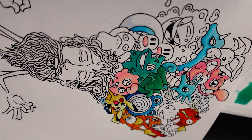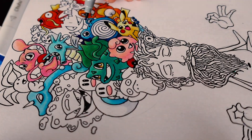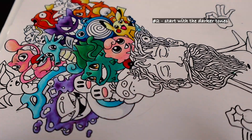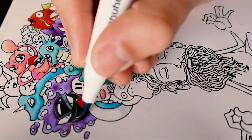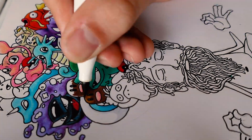But here's some tips. Have a piece of paper on the side so that you can try the color combinations before drawing. Start with the shadows of your characters using the darker tones. And only afterwards, use the lighter tone to blend in the rest. And here's the result.